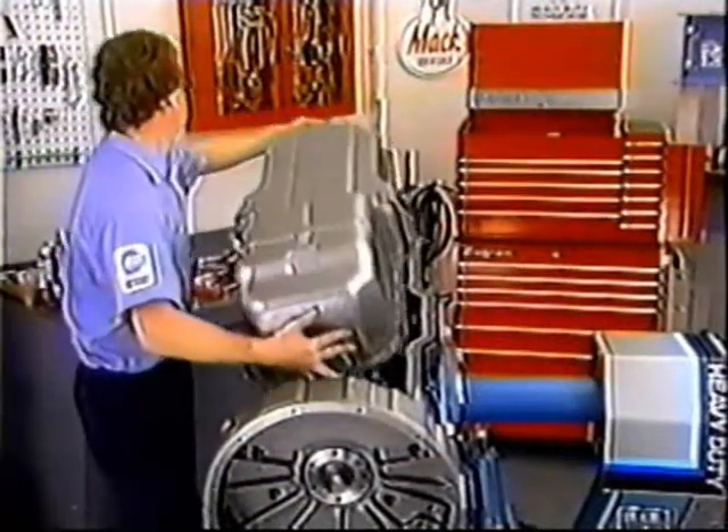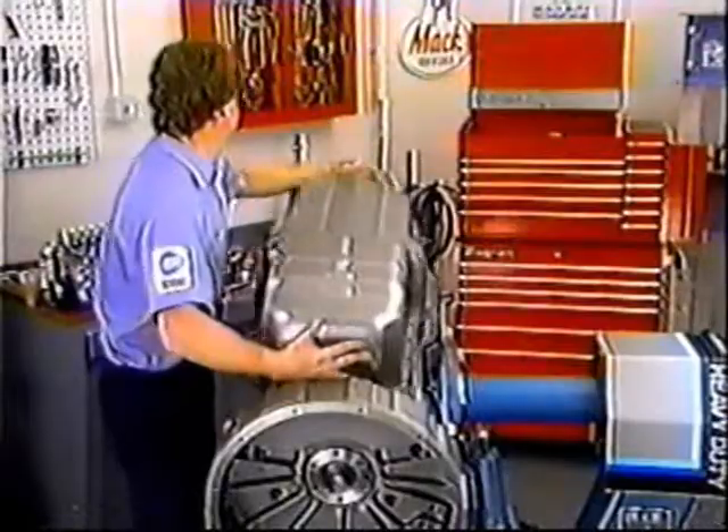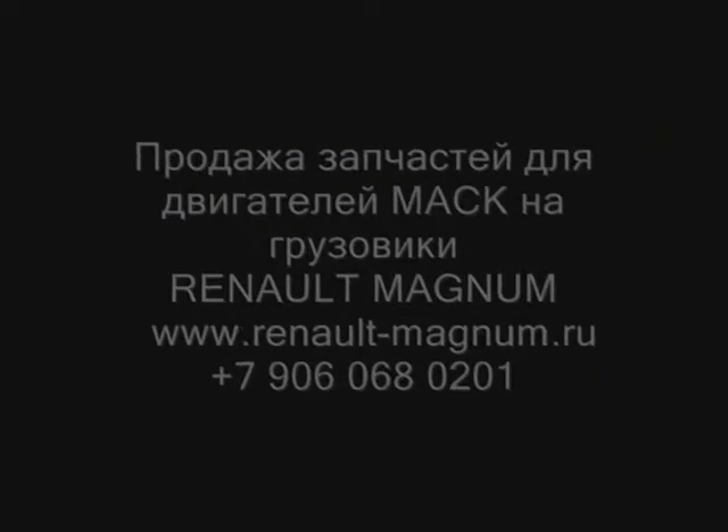Install the oil pan on the block using a new pan gasket.